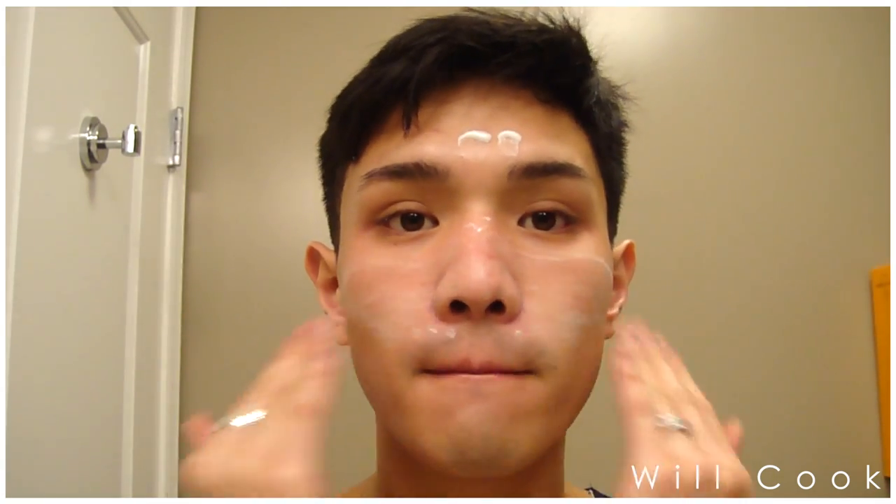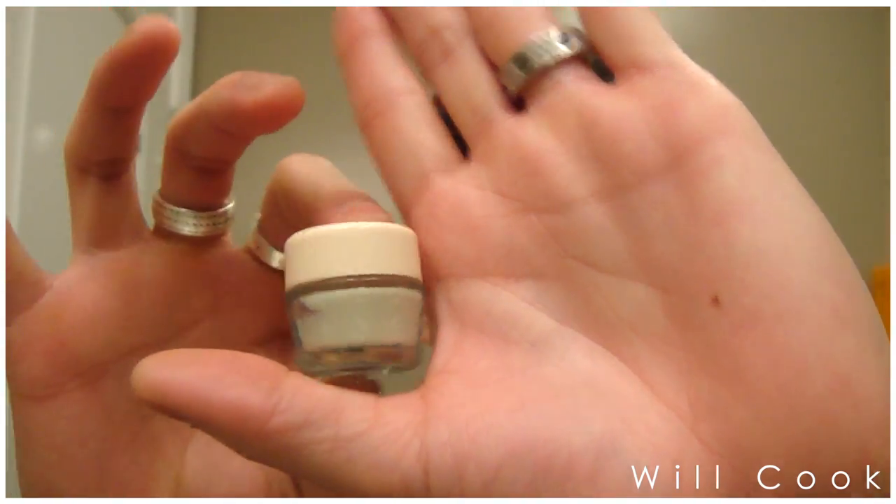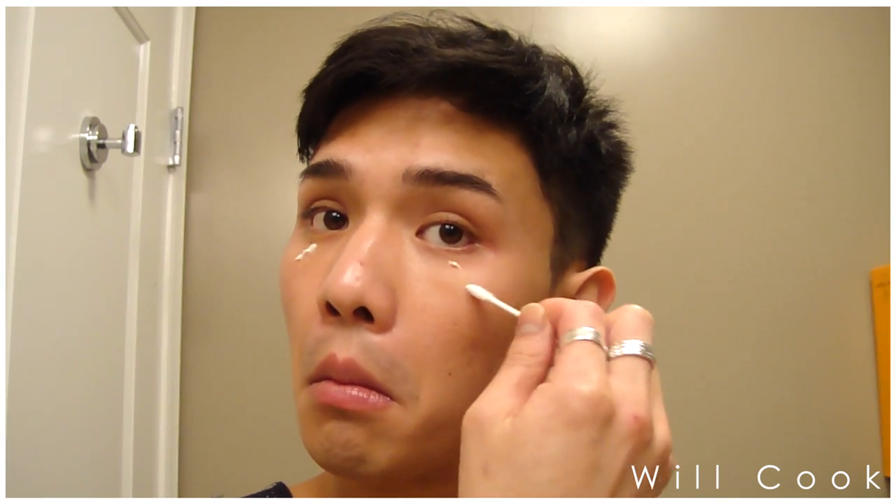This stuff has beeswax in it, which helps protect your skin at night from outside contaminants like dirt, but that also makes it a little hard to rub in — keep that in mind if you decide to purchase it. For under eyes, I'm taking the Benefit It's Potent eye cream. I got this as a sample about eight months ago and I literally still haven't run out — it's great for depuffing the eyes and preventing wrinkles. I don't have any yet, but I do not want any!